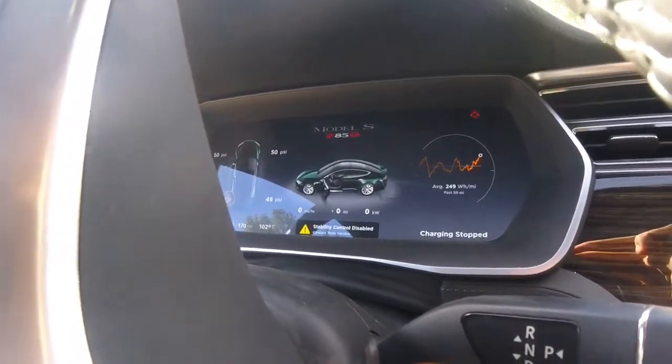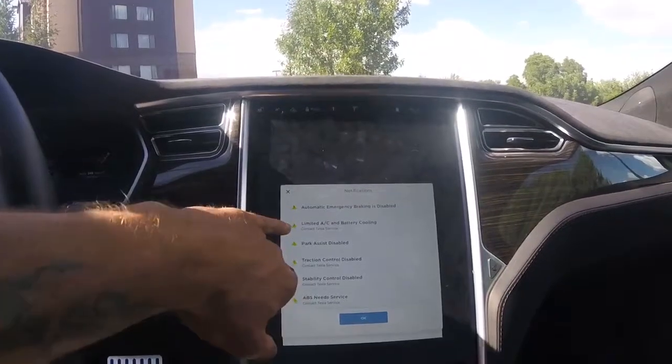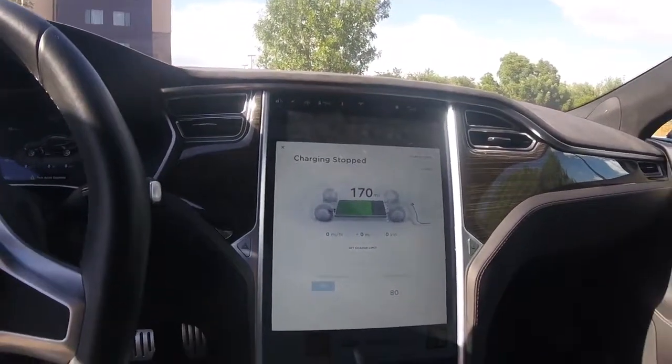Unable to charge. I think it's because of limited AC and battery cooling. That's what's going on — I'm pretty sure. We'll see.